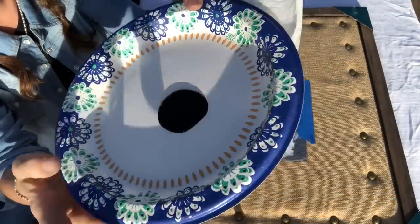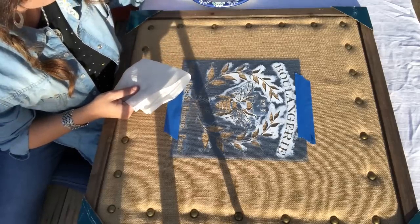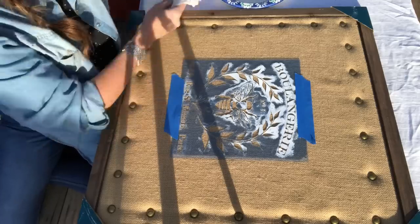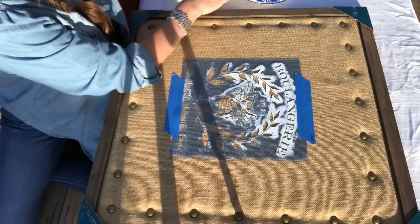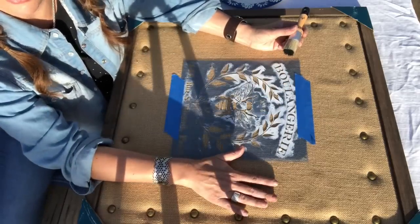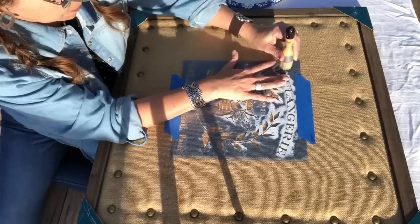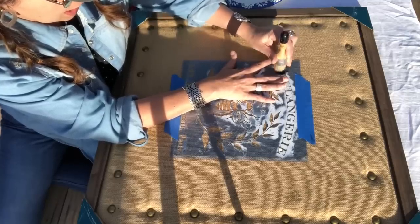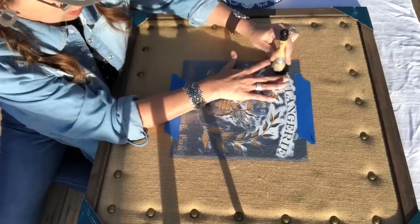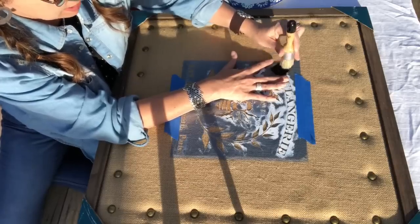I've got some black chalk paint on my paper plate and I have my paper towel and brush ready. I'm just going to lightly kiss the bristles of the stencil brush into the black paint, dab it off onto the paper plate first, and then dab it onto the paper towel. Then I'm going to hold the stencil down - because this is a padded upholstered message board, I don't really want any bleed underneath the stencil image. I'm going to really take my time and go over each piece of the image.